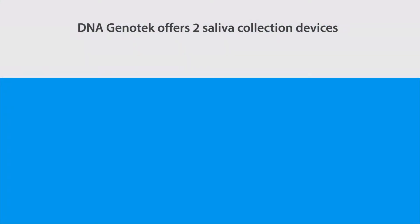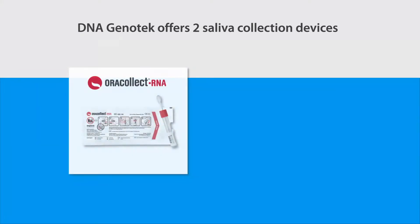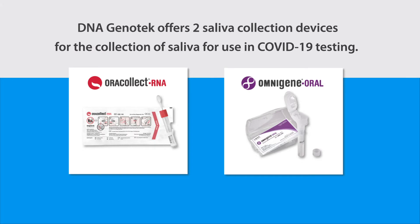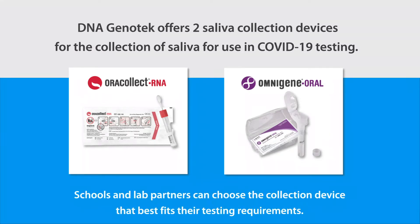DNA Genotech offers two saliva collection devices, ORAcollect RNA and OMNIgene ORAL, for the detection of COVID-19. Schools and their lab partners can choose the collection device that best fits their testing requirements.